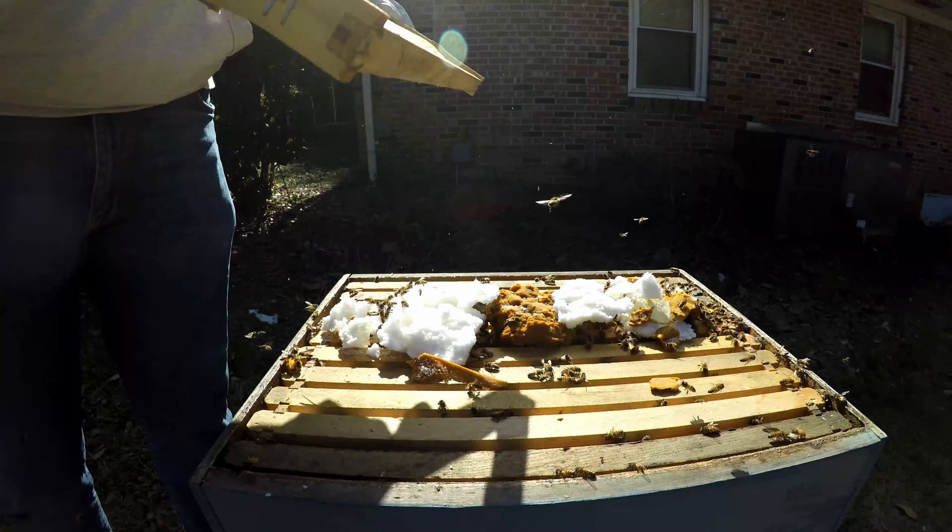And yes, I know before anybody says it on YouTube — boy you're in that box a long time, it's open a long time. You're right, it is. But it's one long time after a long time of not being in here, as compared to several fifteen or twenty minute inspections. And they've actually calmed down since I put the box back — the queen's back in there and they're much happier.